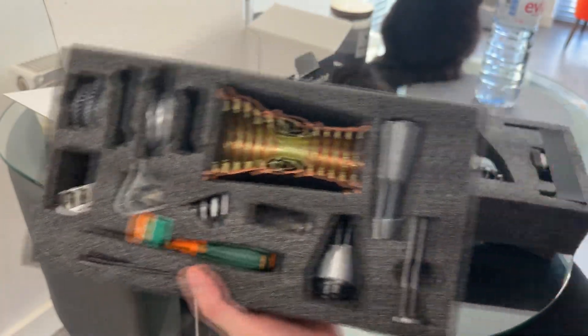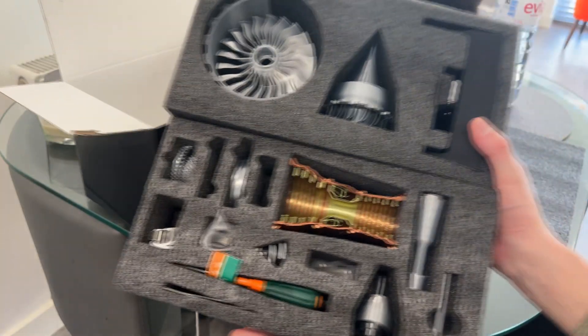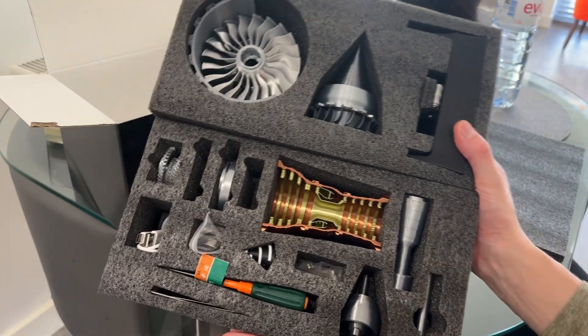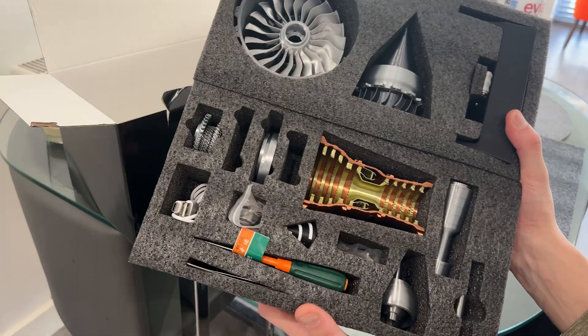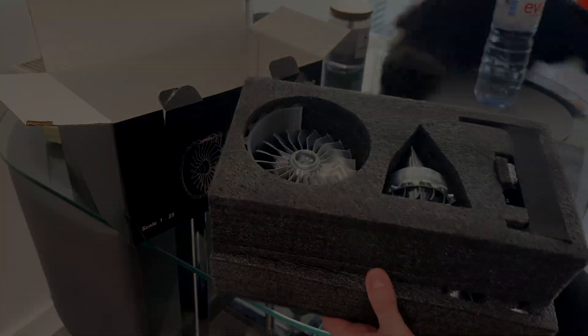It's only a quick video really, just to show the overview, but I'm excited to get this one started. Once it's built, I'm sure you guys will see it. That's it for now — see you in the build video, adios and goodbye!